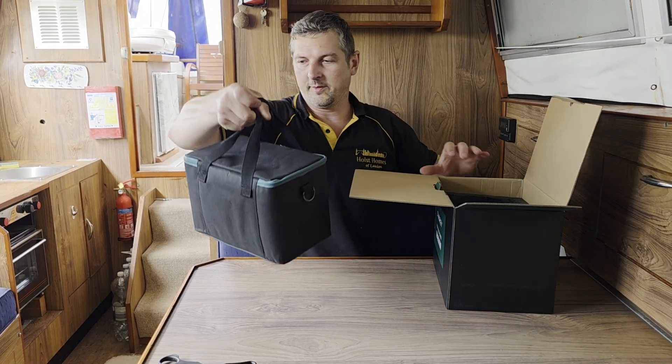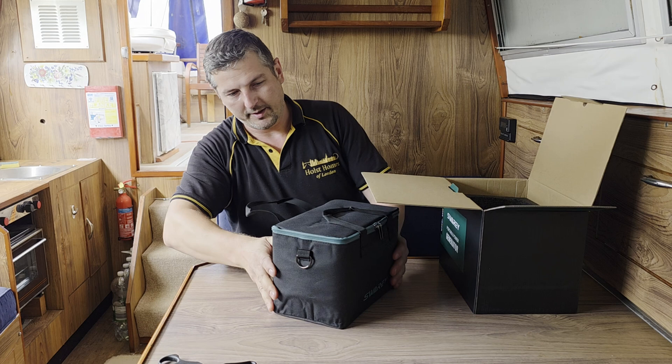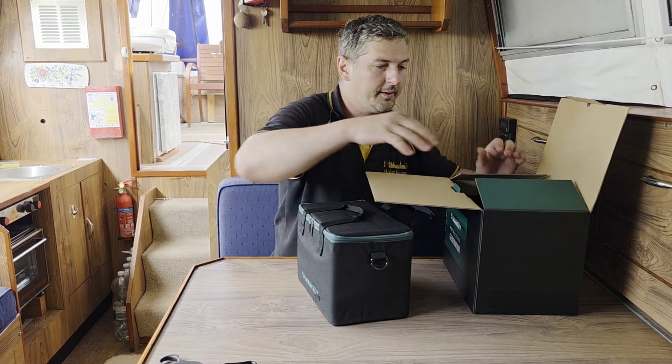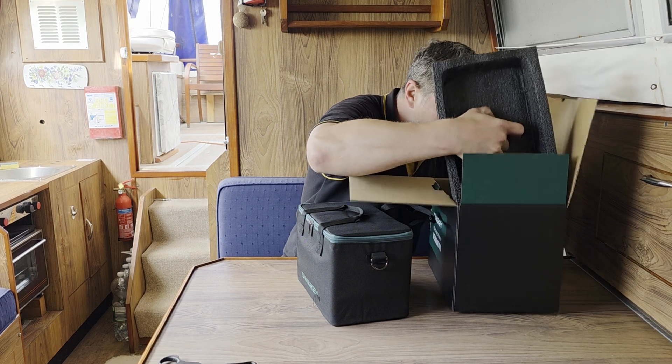This model comes with a nice bag. The S160 didn't come with a bag. Nothing else in the box.